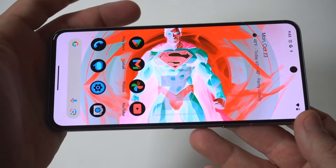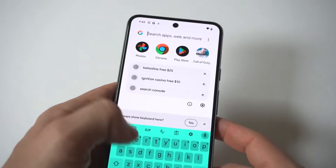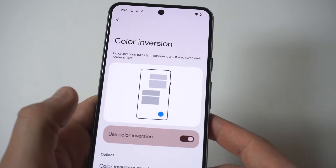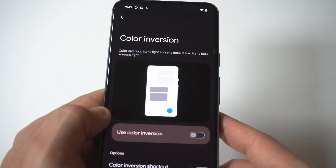If you want to turn it off, you just go back into Settings, then Accessibility, and you can switch it off. When you take pictures or record video with the screen inverted, it's actually going to invert those too — so definitely recommend trying that out because it's pretty sweet.